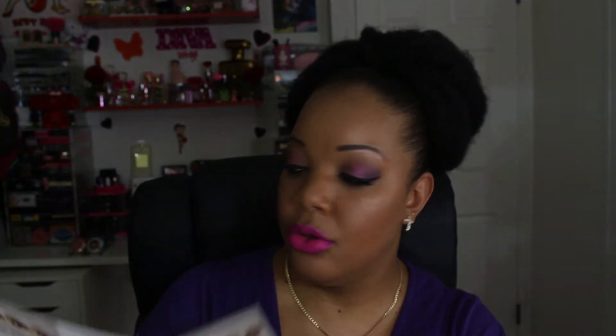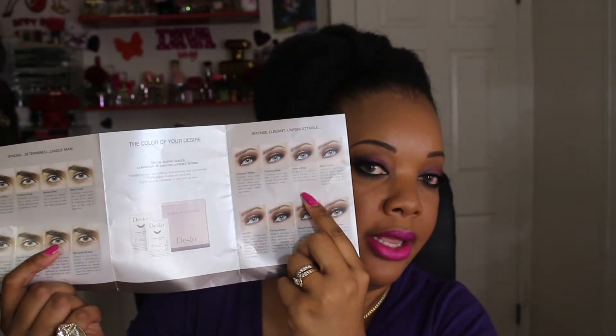As you can see, it comes in a box like this, well bubble wrapped. In the package you also get a pamphlet. The lenses come in eight different shades — they have contact lenses for men and for women, and the eight shades are available for both. The colors are: Innocent White, Creamy Beige, Smoky Grey, Mint Touch, Icy Blue, Forest Green, Desert Dream, and Caramel Brown. Caramel Brown is the one I am wearing right now.